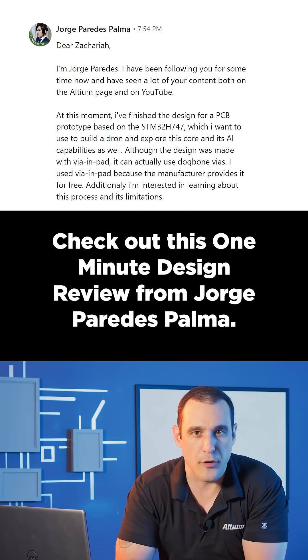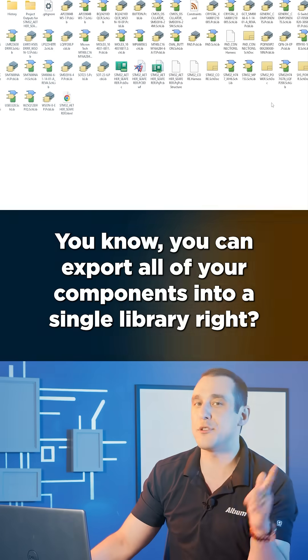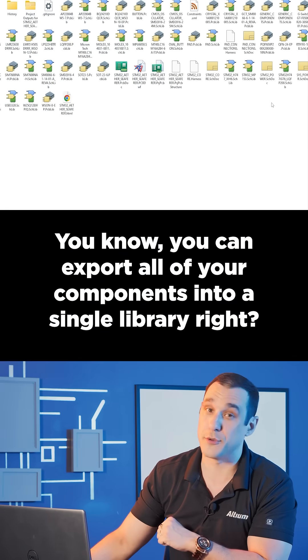Check out this one-minute design review from Jorge Paredes Palma. You know you can export all of your components into a single library, right?